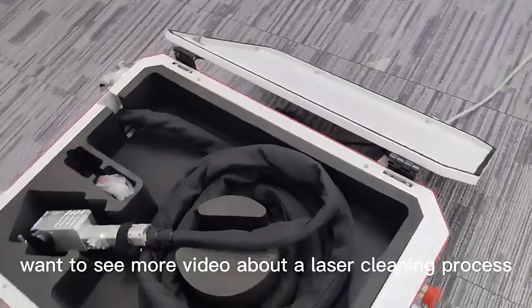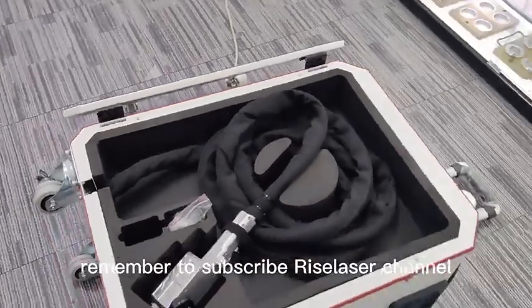Want to see more videos about the laser cleaning process? Remember to subscribe to RiseLaser's channel!